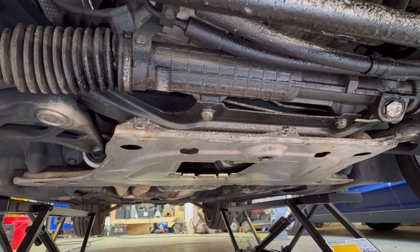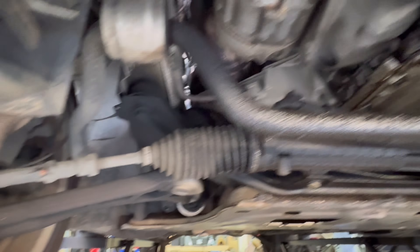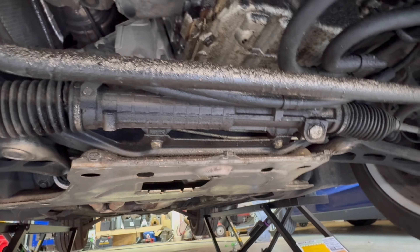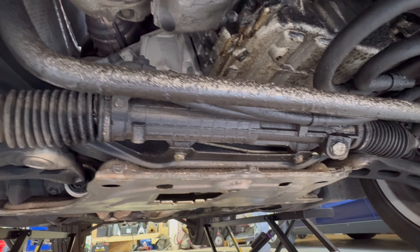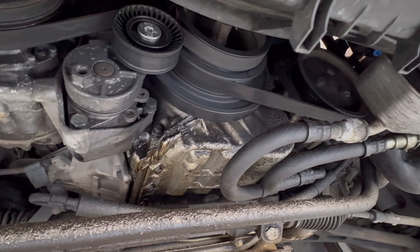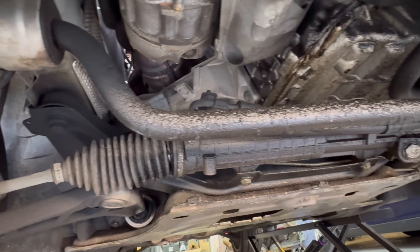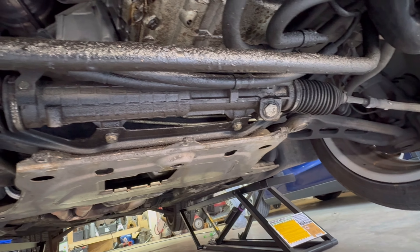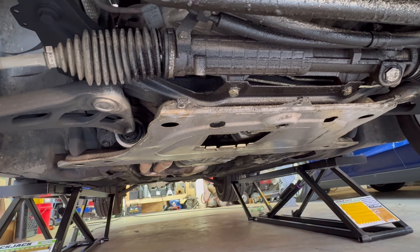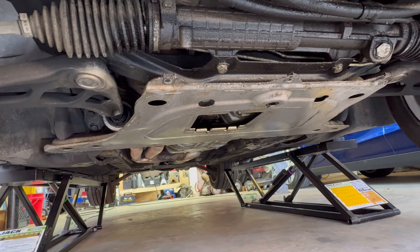We need to take the support plate off - it's just 16 mils all the way around, eight of them. Then we can start getting in here, moving stuff out of our way. We've got to disconnect the rear control arm bushings so they hang. We need to undo the steering shaft so the rack can come down with the subframe. We need to take the power steering pump off - I'll take that clutch fan off, get the belt off, get that out of our way. We just need to make some room. I'm going to wipe the sway bar down, get that plate down, and drain the oil.